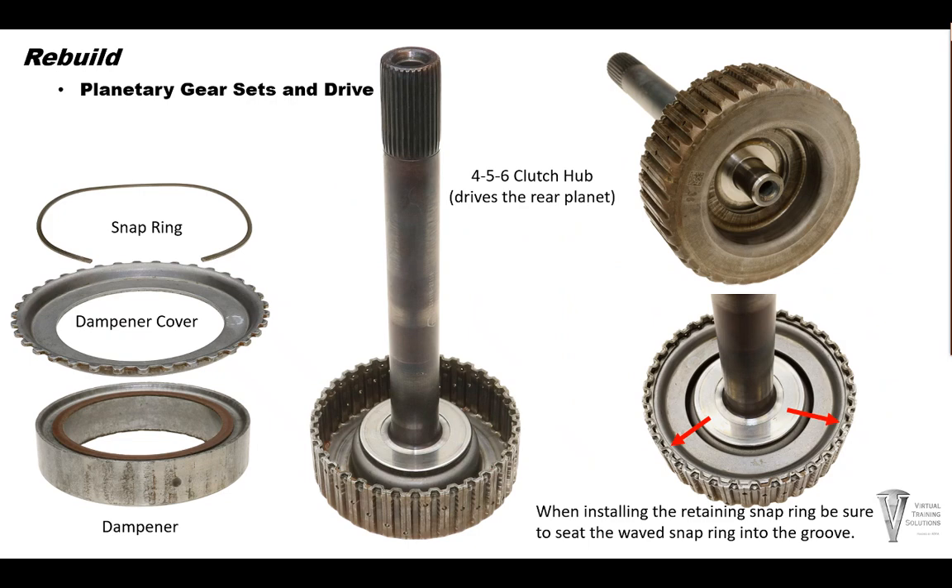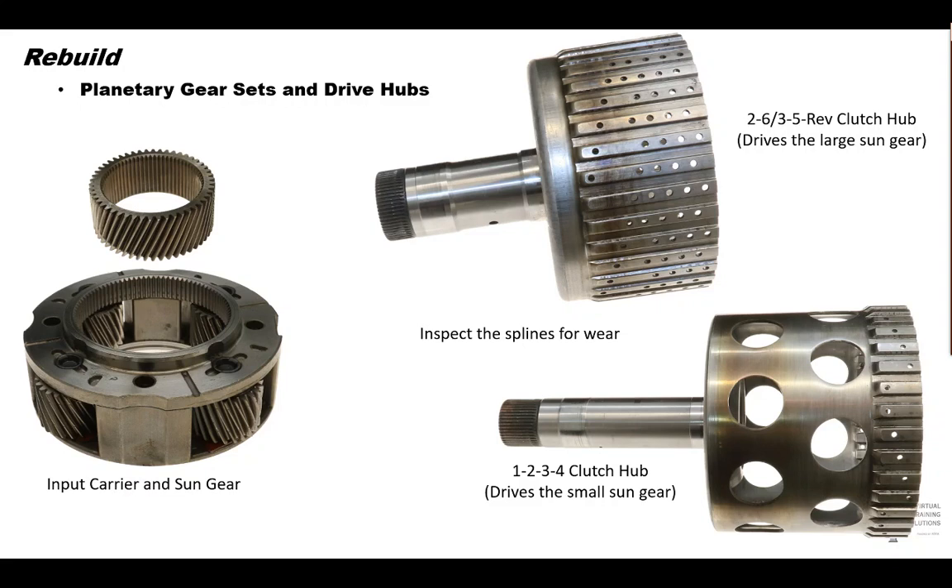Here we have the 456 clutch hub. This drives the rear planet when the 456 clutch is applied. Take the dampener apart for cleaning during overhaul. Once again, the metal can hide out inside those splines — we don't want to transfer that over to our newly rebuilt transmission. Finally, check the splines for wear and chipping and pitting on the gear teeth on the input carrier. This will conclude the sub-assembly part of the 6L80 transmission.